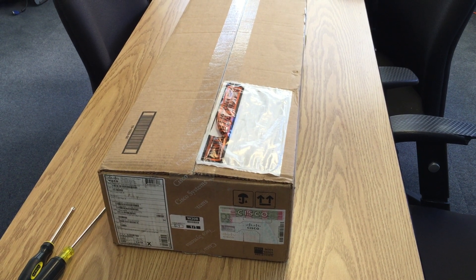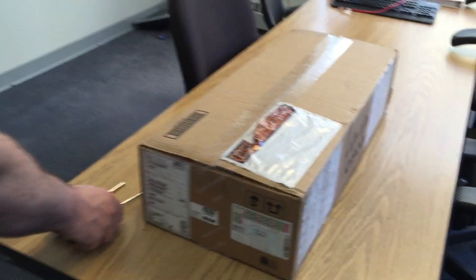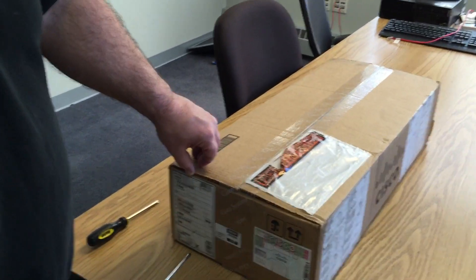All right, this is Cisco UCS B200 M4 unboxing. Hello, UCS B200 M4.